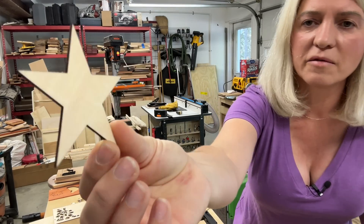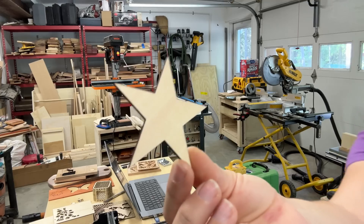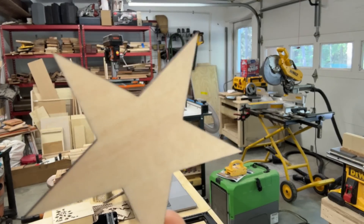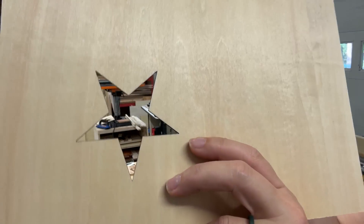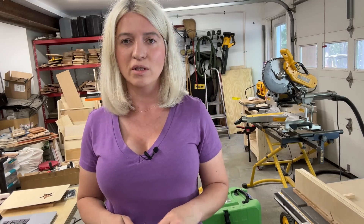As you can see, the cut is very, very clean — no burn marks at all — and it was really fast and easy. Another great thing about the Longer Ray 5 10-watt laser engraver is that it's upgradable. If you later decide you want more power, you can upgrade to a 20-watt laser head — you don't have to buy the whole machine again, just the new laser head, and it works with your existing frame.